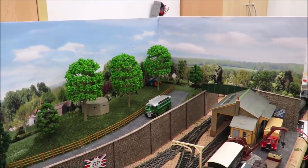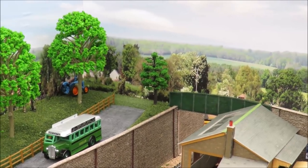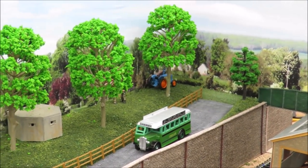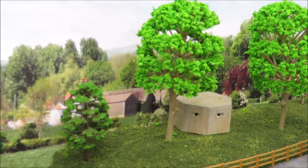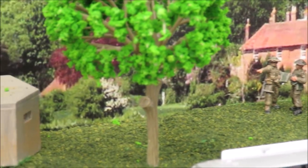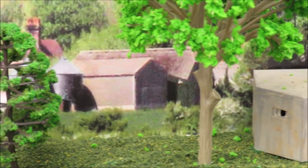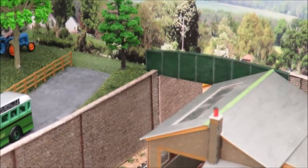The backscene is another one of the Gaugemaster photographic ones. They are relatively expensive - that one cost me about twelve pounds - but its advantage is that it's a foot tall. By sheer good luck the buildings on it are at the right height to work with the hill, so that's worked really well.